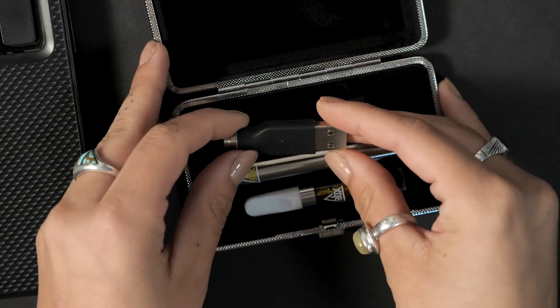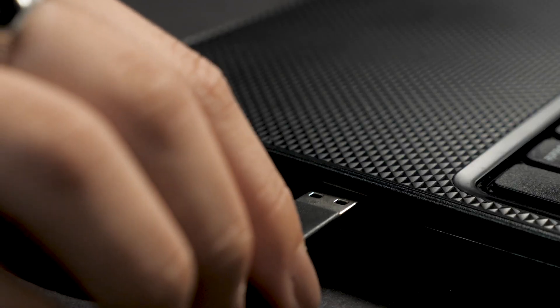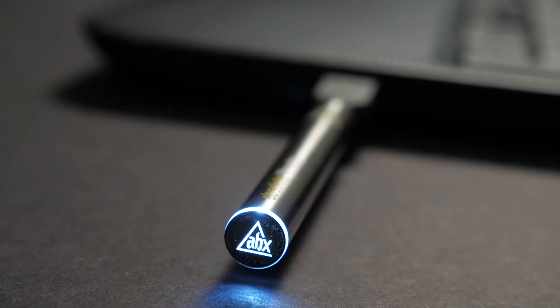To recharge, attach the battery to the provided charger and insert into any compatible USB port. The light at the bottom of the battery will illuminate as air is being drawn through the mouthpiece. This light will flash when the battery needs to be recharged.